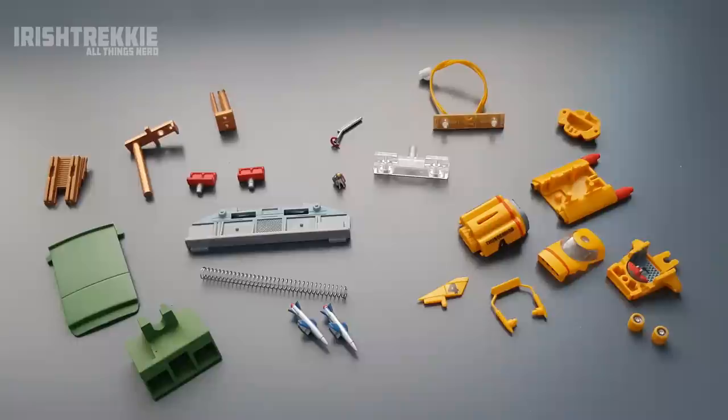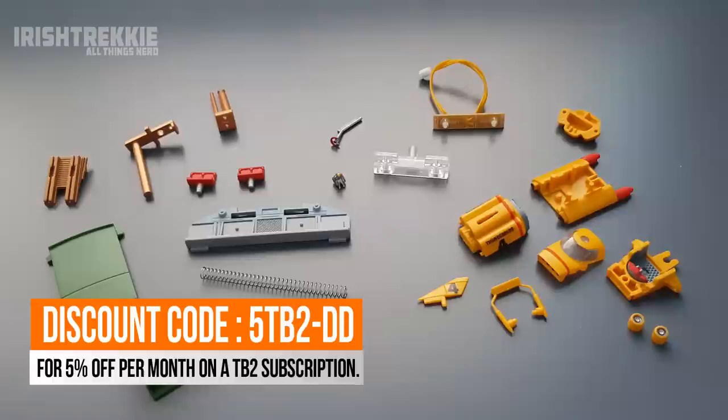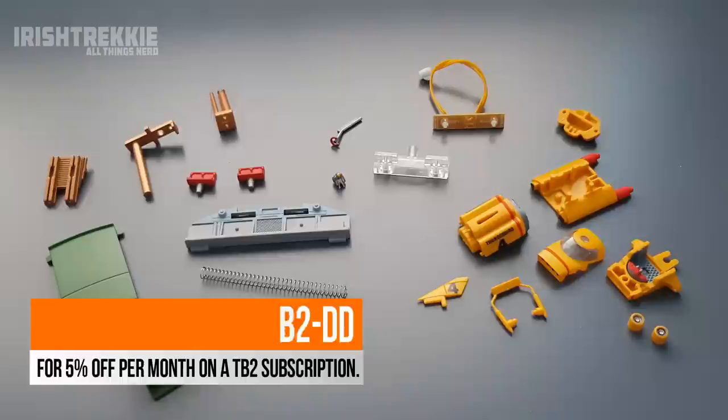Greetings folks, Irish Trekkie back with part three of my Thunderbird 2 build from D'Agostini Model Space. Check out the description below for further details on this collection, and if you are subscribing be sure to use the discount code to get five percent off per month on your Thunderbird 2 subscription.